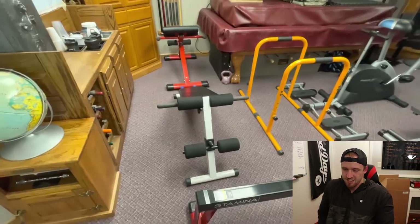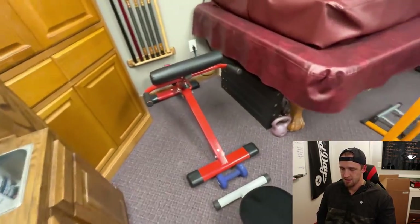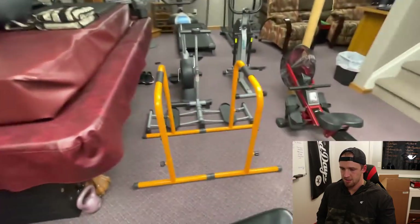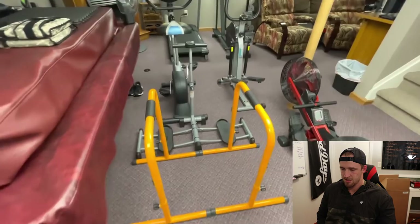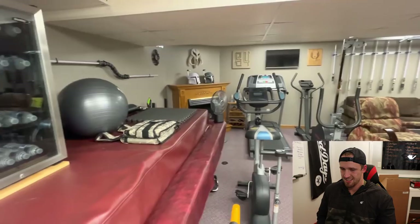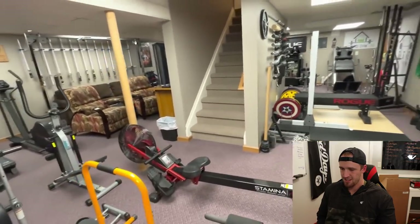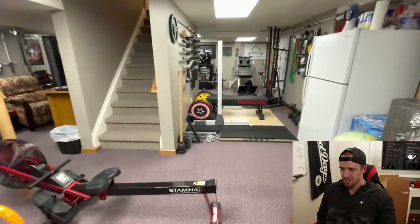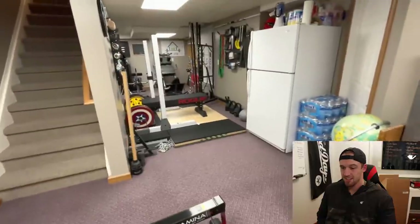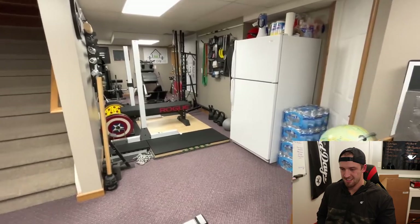I have a flat bench, a 45-degree hyper extension bench, some dip bars. This leg magic is my parents'. That is pretty much the whole home gym — got the mini fridge. I did pay for all of this myself and I've been working on it for like 11 years now, even before COVID.